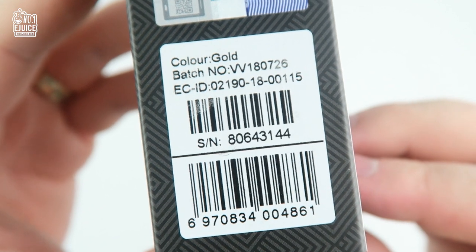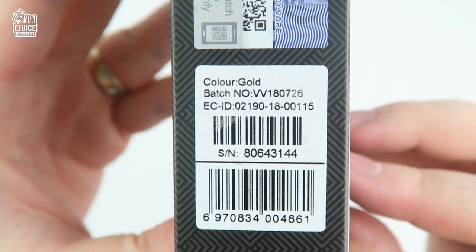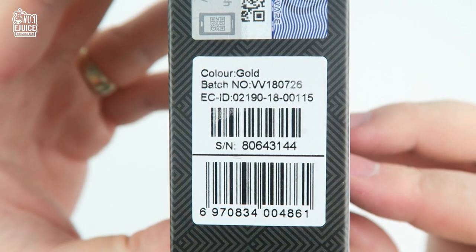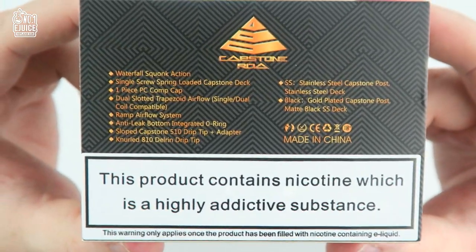You have extra information regarding color — in this case we chose to demonstrate the gold version. You also have the batch number, ECID number, and the serial number. On the back you have your key features which we will go over in just a bit.